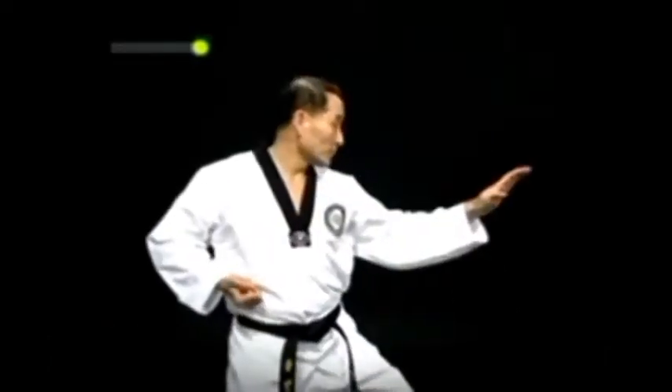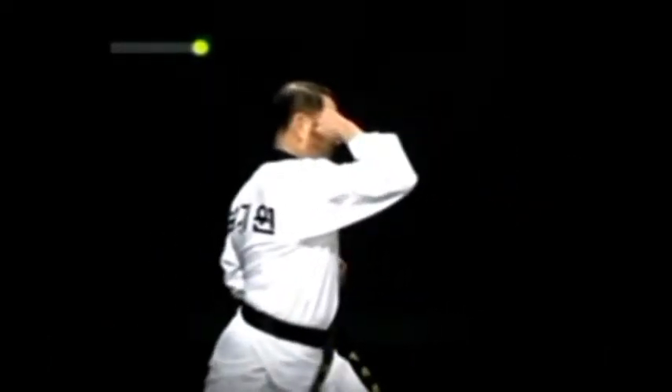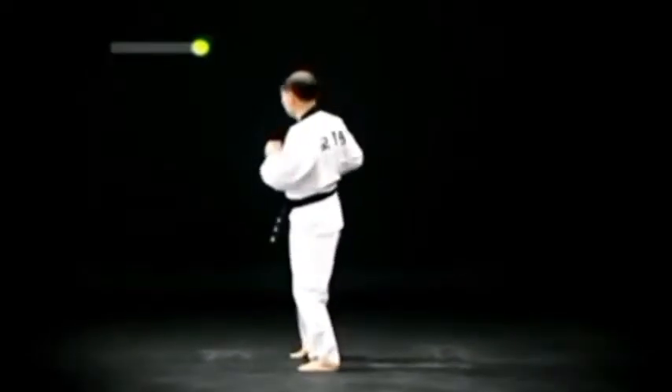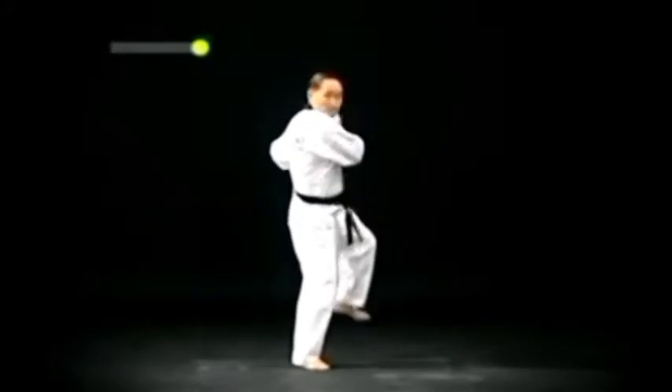이때 팔굽 올려치기는 주먹 안쪽이 귀 옆쪽에 위치하도록 하고 팔굽은 통 높이에 위치하게 한다. 또한 몸 돌려 왼발 옆차기를 한 후 뒷굽이와 손날 막기는 동시에 이루어져야 한다.